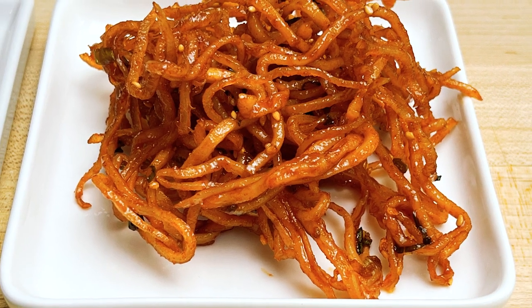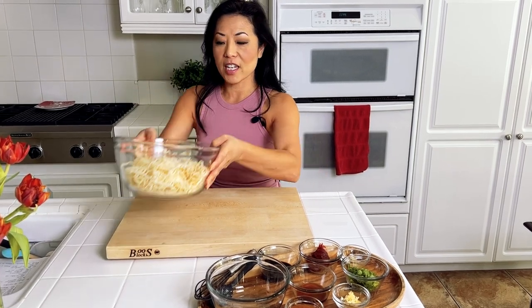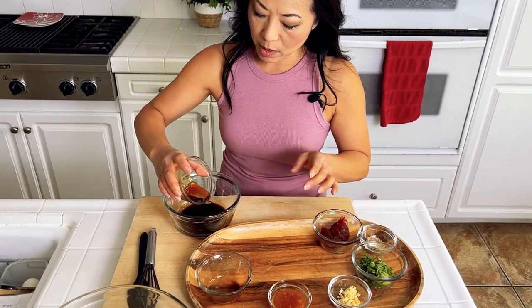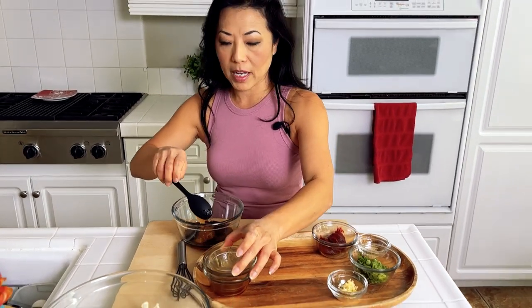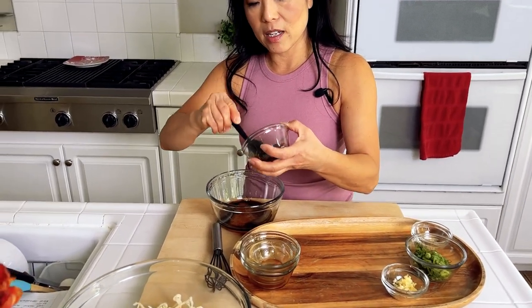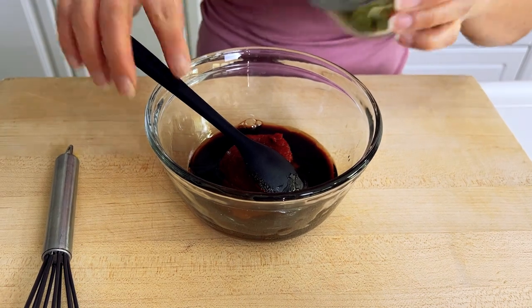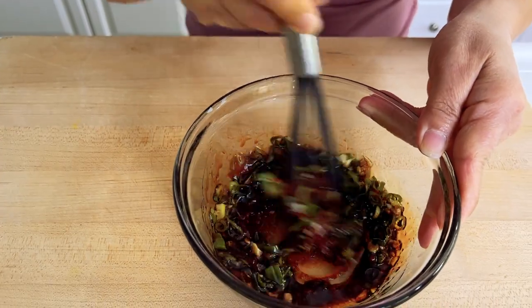The first one we're going to make is called ojingo chae mucin, or seasoned dried cuttlefish. It's the simplest banchan ever. I have a package of dried cuttlefish set aside in a bowl and I need to make the sauce. First thing is soy sauce, sesame oil, honey. Some people use corn syrup or sugar, but I like it with honey — this is also what my mom did. Then Korean chili paste; you can add a little bit less if you don't want it as spicy. To this we have scallions and minced garlic. I'm using a little whisk here to blend it all together.